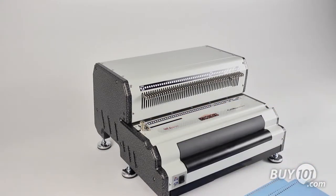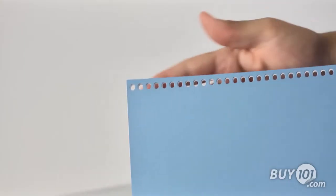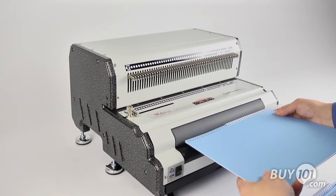The electric reverse anti-jam function provides trouble-free punching. The die is a 4-to-1, .275 pitch with 4-by-5-millimeter oval holes. These oval holes make coil insertion much faster compared to round holes.